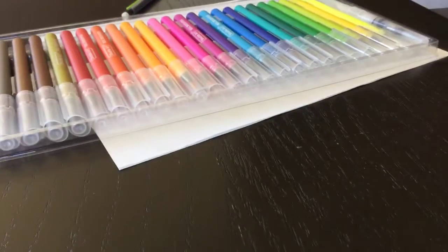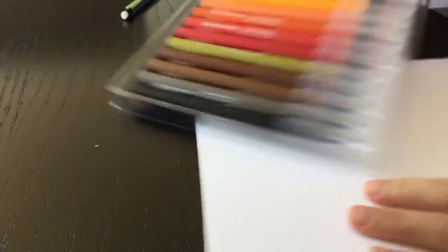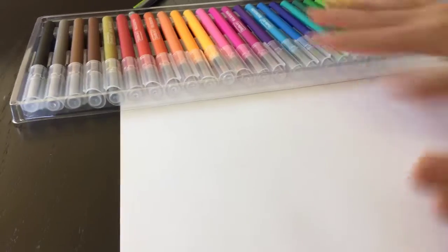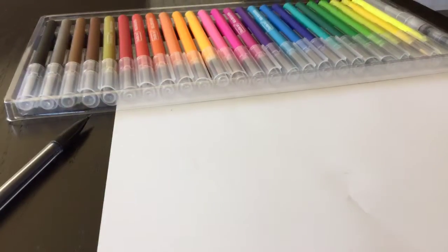I'm going to flip the camera so you can see. I have my markers on the top, and I got an extra sheet of paper and a pencil just in case I need to draw something.